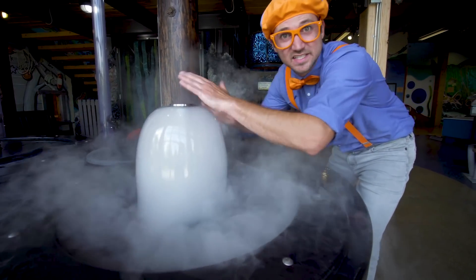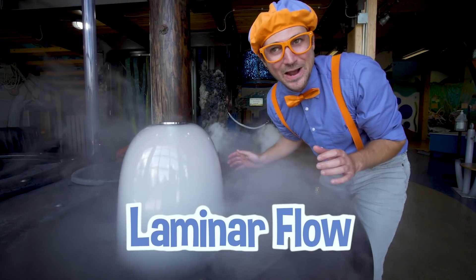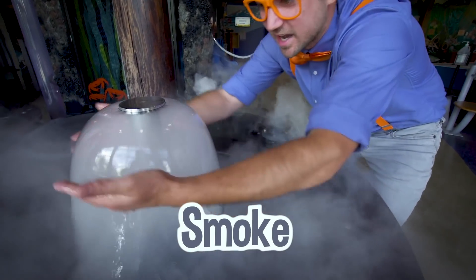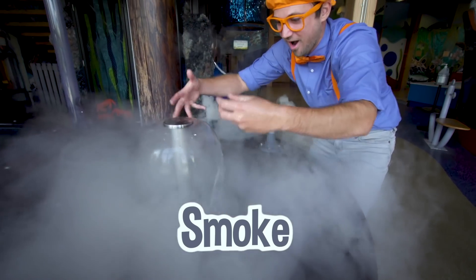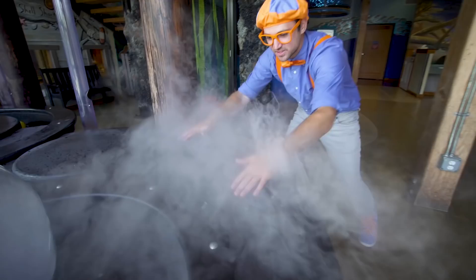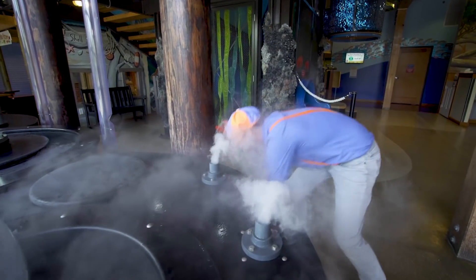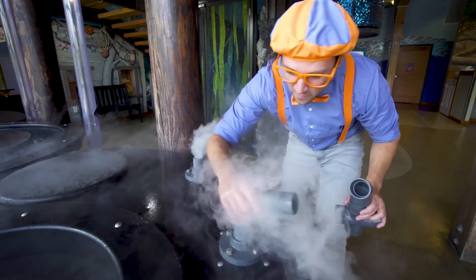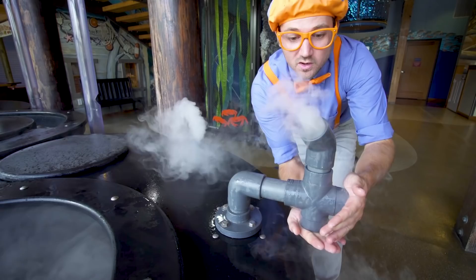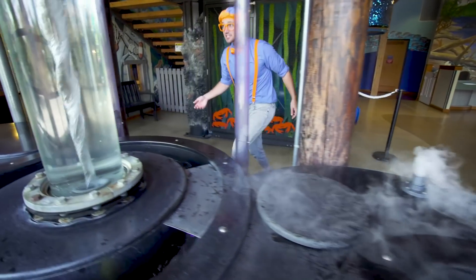Check this out! When water does this — when it's really smooth — it's called laminar flow! And there's actually smoke on the inside! Now I'm all wet! Look at these two tubes — they have smoke coming out! When you add these pipes, you can direct where the smoke goes! That's so cool!